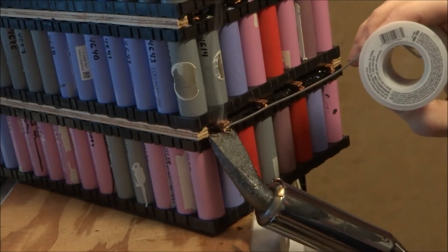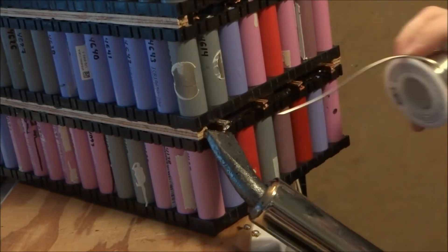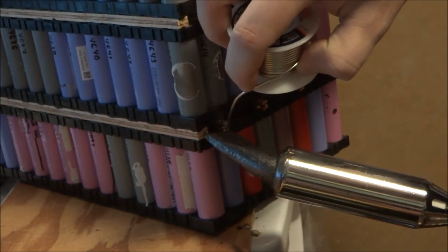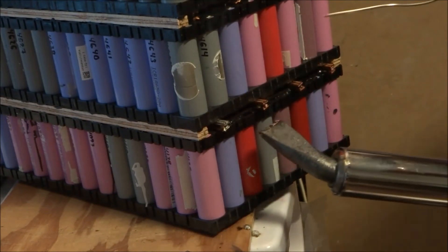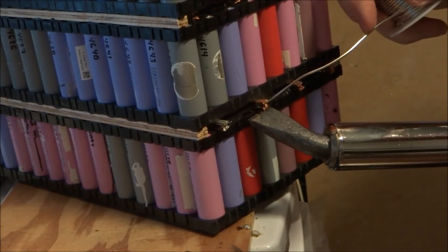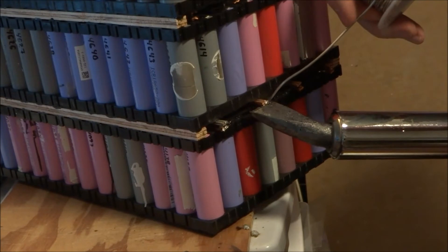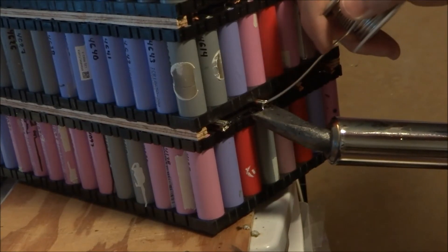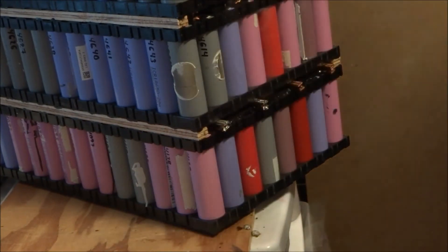I'm going to make sure there's a good amount of solder between the terminals. I heat the bottom one first. I'm making sure the solder flows well — just a little bit more. Two down.